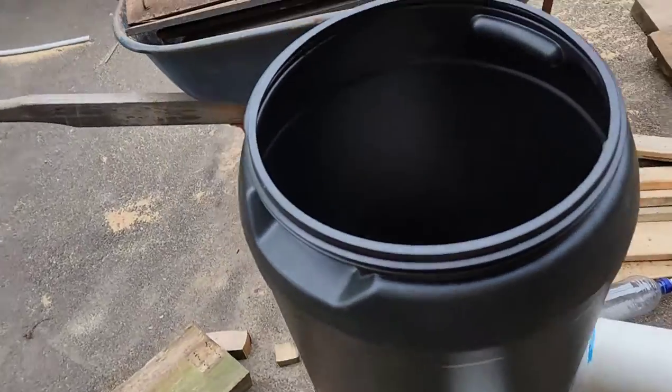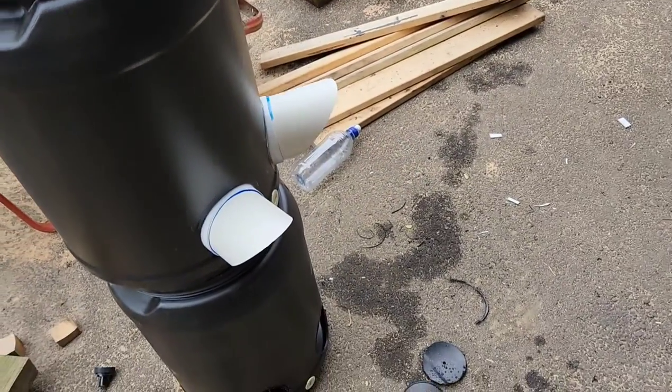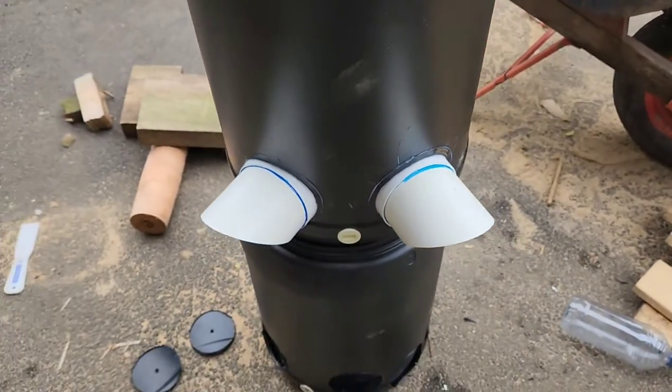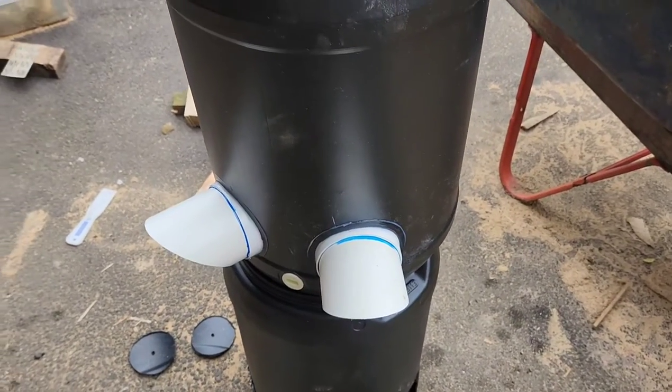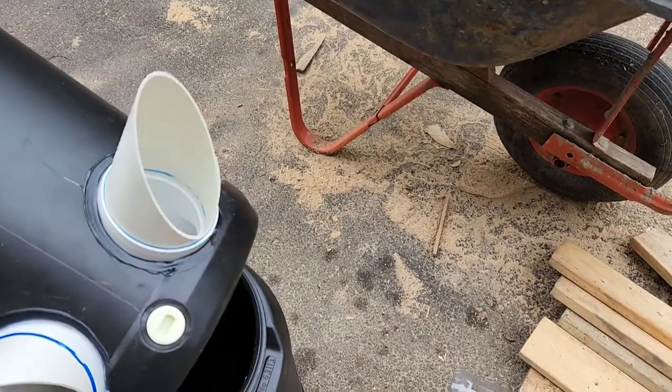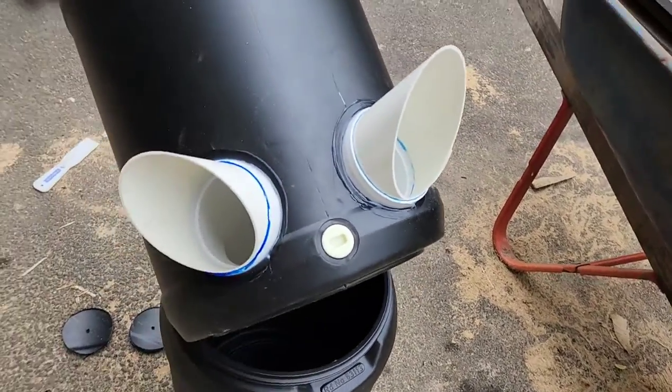I thought I'd shoot a very quick video of this automatic chicken feeder that I've made. It's not my own design — I'll put the link in at the bottom. I just thought I'd share what it looks like and how pleased I am with it.